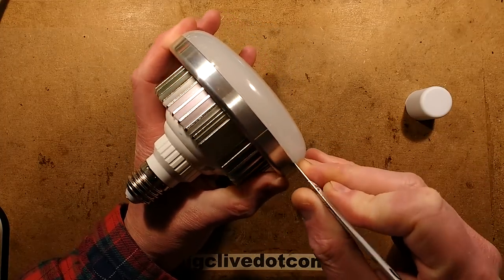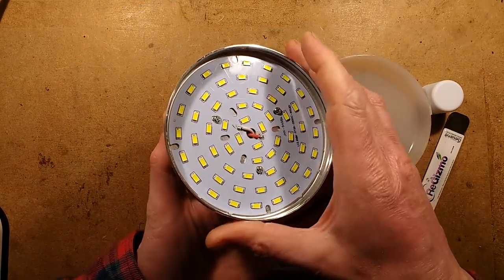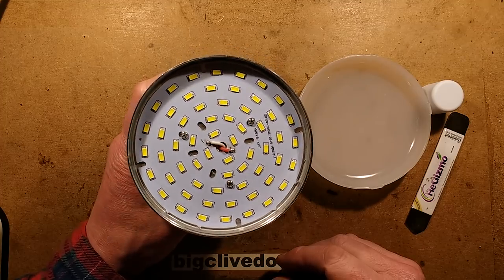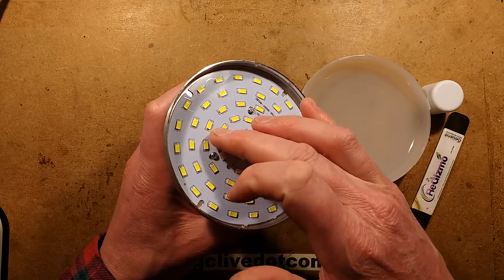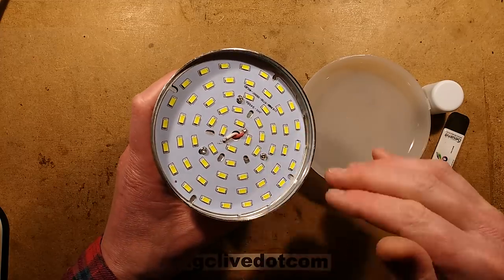So let's pop this cover off. I'm not seeing — it does look like it's got a driver. That's interesting, it's got lots of LEDs. How are they wired? I can see the white wire coming up here, it's going to two LEDs, coming out of two LEDs, going to the next two LEDs. So they're wired in parallel pairs all the way around.